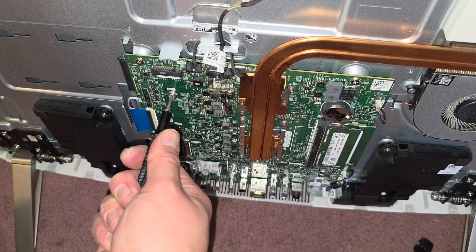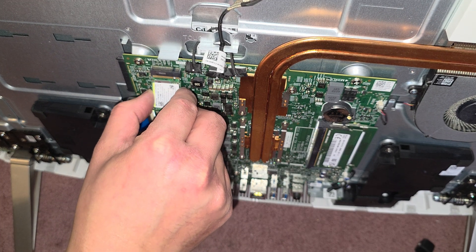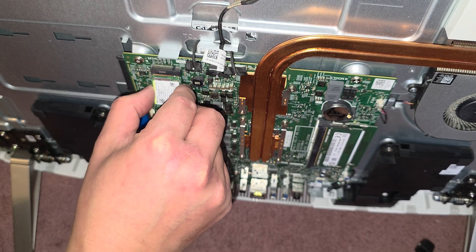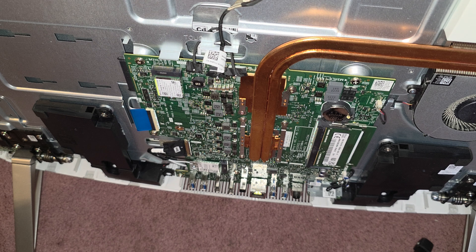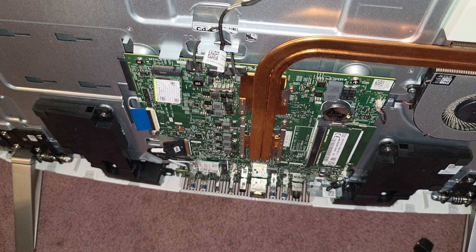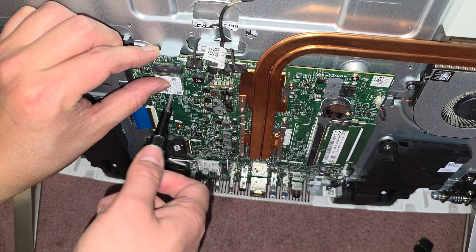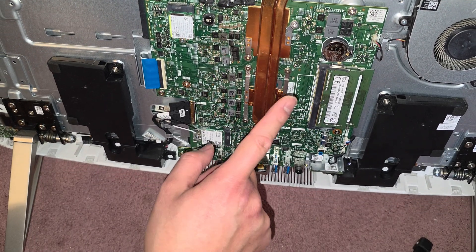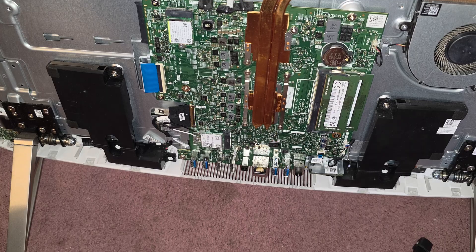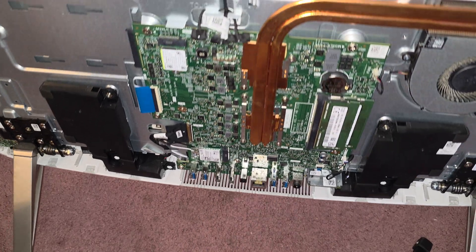I'm going to put it back where it was because we're not upgrading the SSD — we're just trying to figure out why the computer is having the weird boot issue. As you can see the heat sink design, the CPU and GPU are both soldered here, so you can't replace them. There's a little connector here that says SD card.